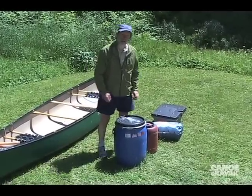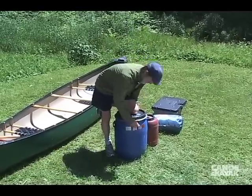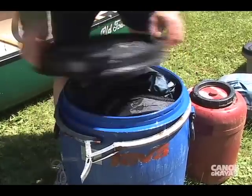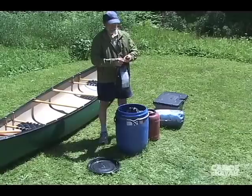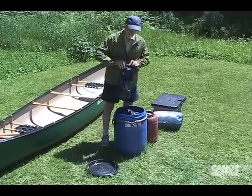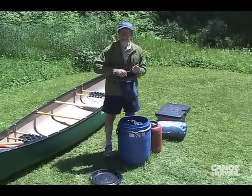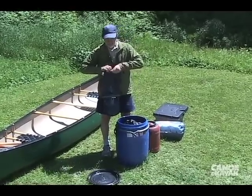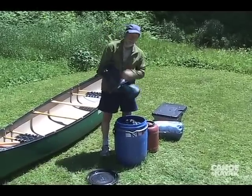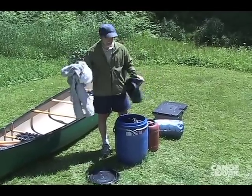These barrels are just one waterproofing system. They're really popular because they're quick to get into — pretty waterproof. Now this is cool: this Outdoor Research dry bag has a double closure. They say it's good for brief submersion. This bag's been in this barrel for about six days — still dry. Okay, that's cool.